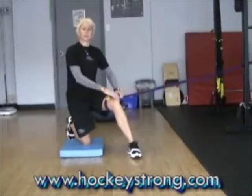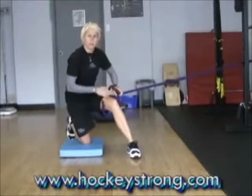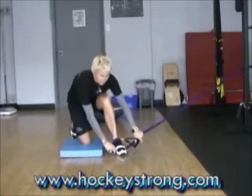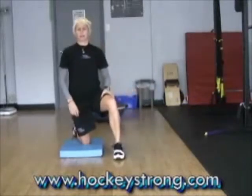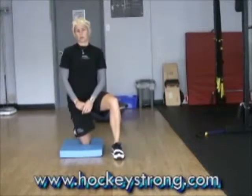It feels a little awkward to get started, so go slow on it. You're not trying to use a heavy load. It's a little bit for hip balance — we do so much for the outside of the hip, and we want to make sure we're keeping track of what's going on on the inside.